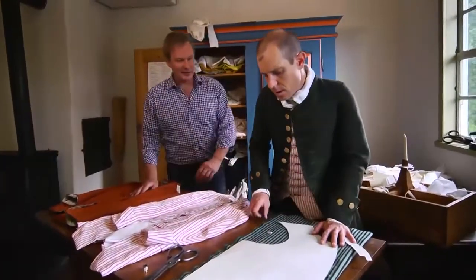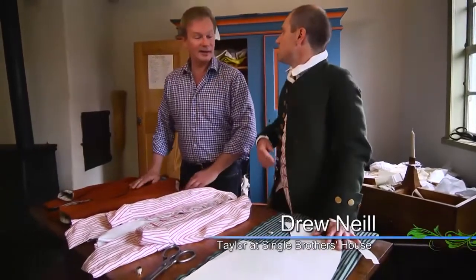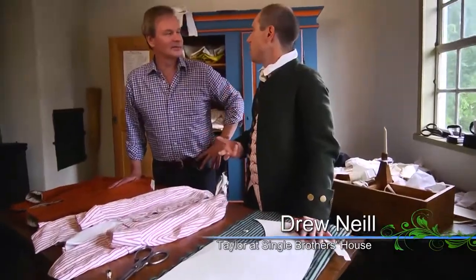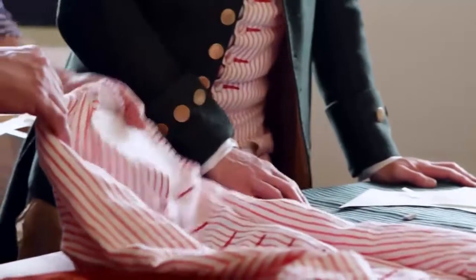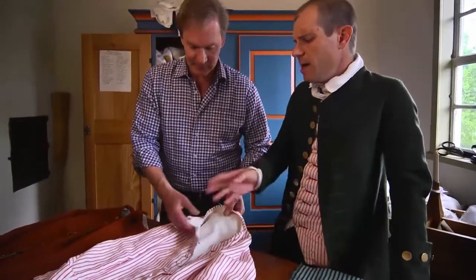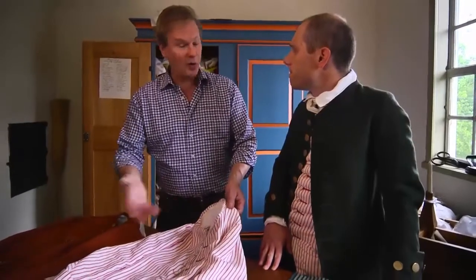Hey Drew, what are you making? A pattern? Yes sir — I'm working on a waistcoat for a gentleman. So it's a bespoke piece. In the 18th century, most people came in and told me what they want, and then I make it happen — that's where the word bespoke comes from. This gentleman wanted a red and white striped jacket. You can see it's got cuffs on it, the buttonholes are false, and it relies on hooks and eyes to close across the chest. It's going to be a nice lightweight summer jacket, and this is actually a request made in the 1770s here in Salem.